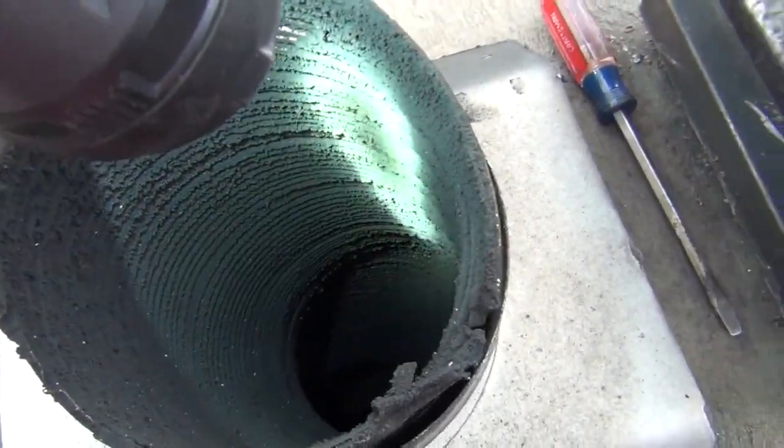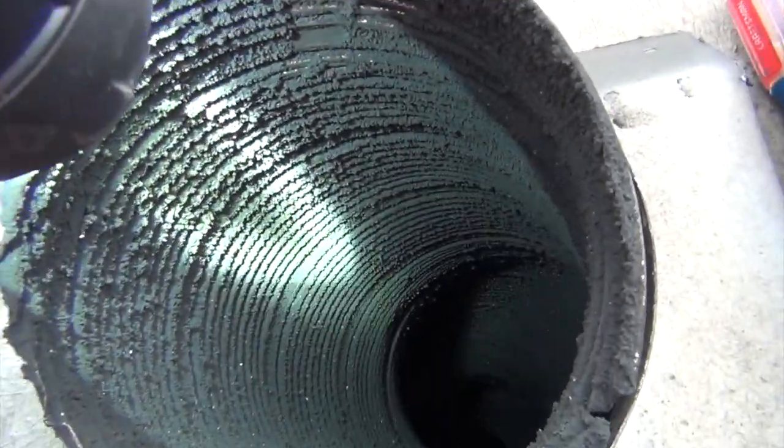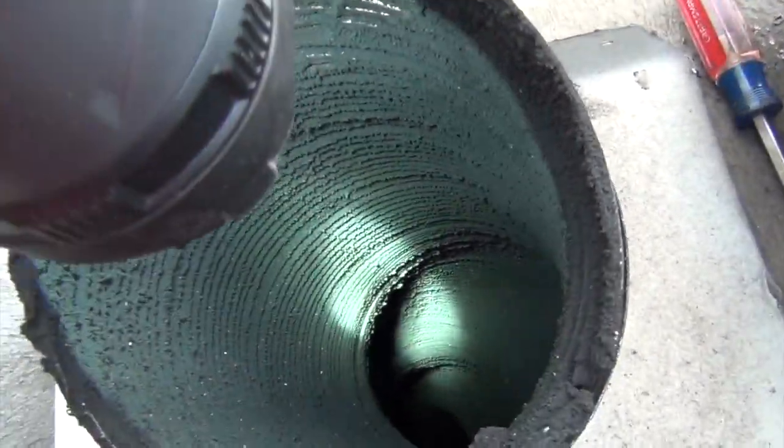But I just want to show you what it looks like. It looks ugly. People that don't know the difference say, 'Oh, there's creosote everywhere.' Nope — no problem at all. Fly ash. Zero risk.